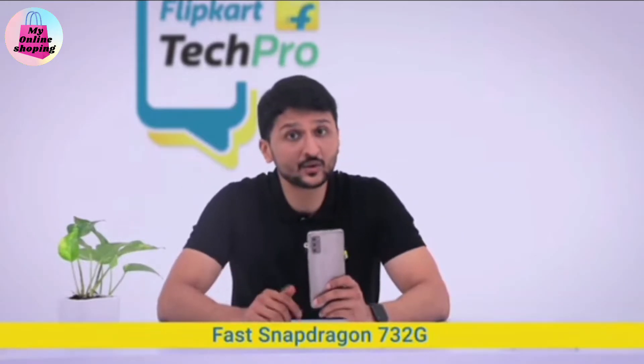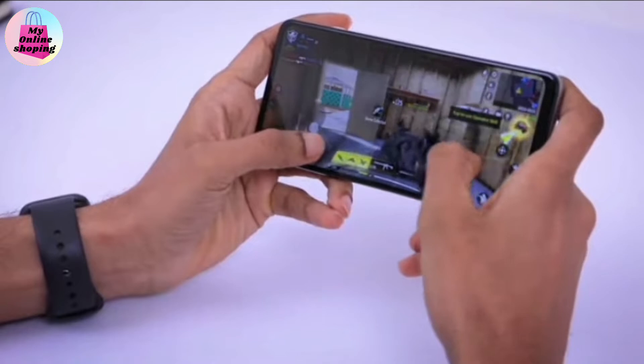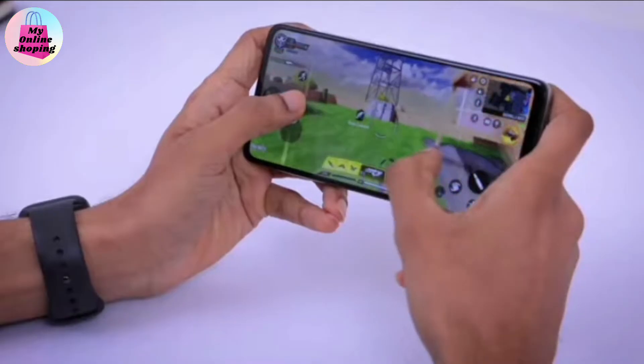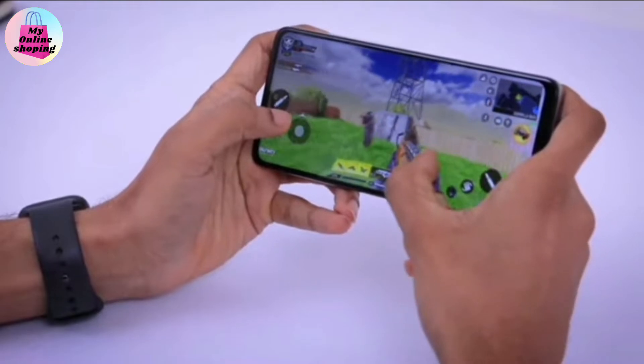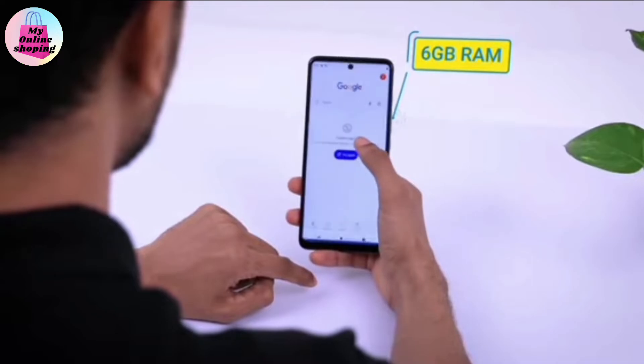Thanks to the Snapdragon 732G processor, this mobile phone ensures fast graphics rendering so that the games you play are more realistic. You can enjoy speed while gaming, streaming content, and so on. With up to 6GB of RAM, you can seamlessly and quickly alternate between apps.